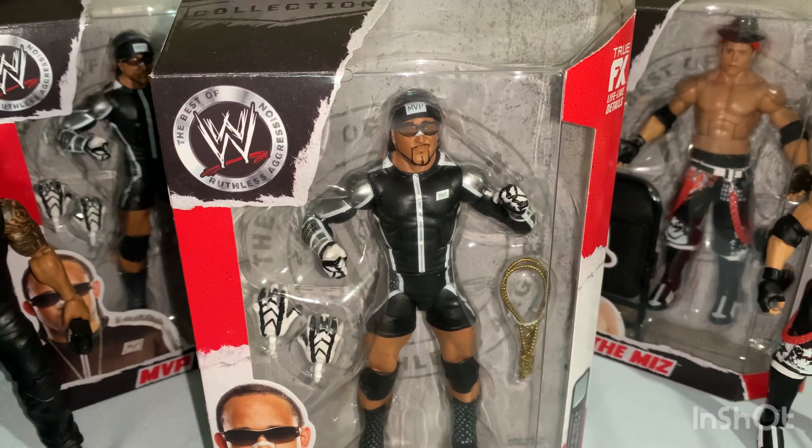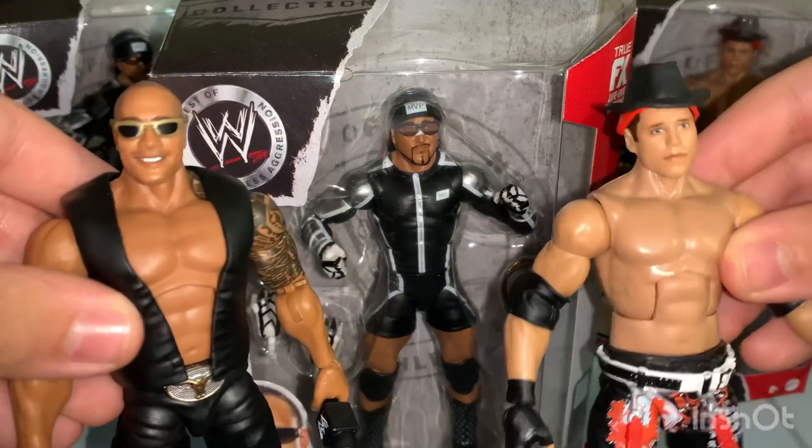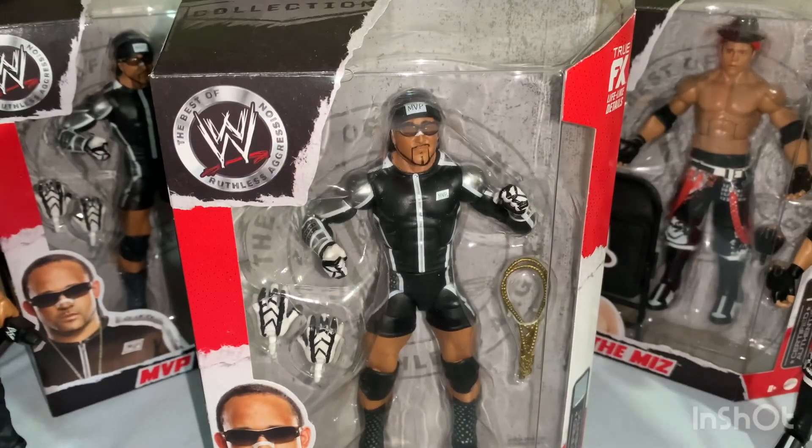What up guys, so today I'm doing the last part — part three — of reviewing all the Ruthless Aggression figures. If you haven't already seen my reviews on The Rock and The Miz, go check them out and let's get into it.